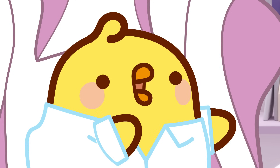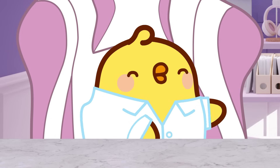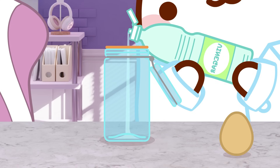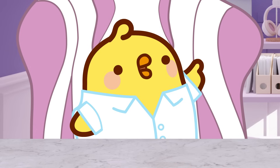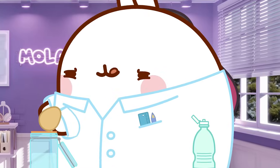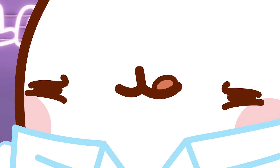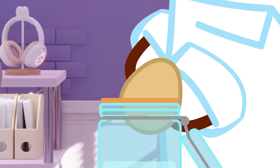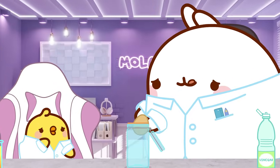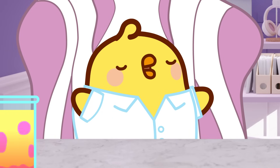The experiment is called the bouncy egg in vinegar. Basically, the name is literally the experiment. So, Monon, pour the vinegar in the jar, please. Now, place the egg delicately into the jar. Be careful not to crack it open, okay? And now, let science show its power.